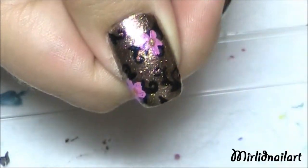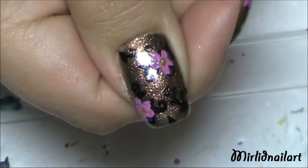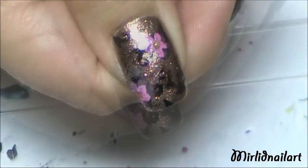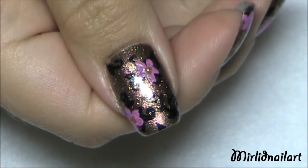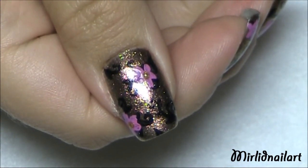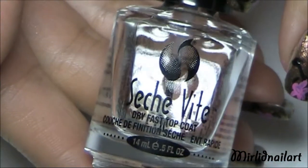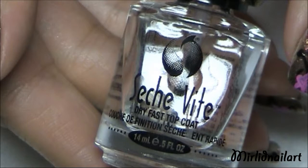Depending on how opaque the polish is, you might have to reapply, like I'm doing right now. This is the finished design, and I'm going to apply a top coat to seal it in and give it a beautiful shine. I'm using Seche Vite Dry Fast Top Coat.